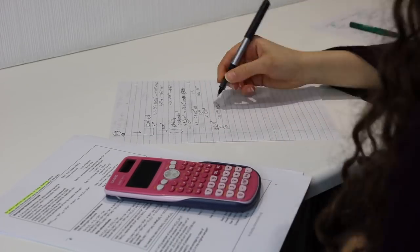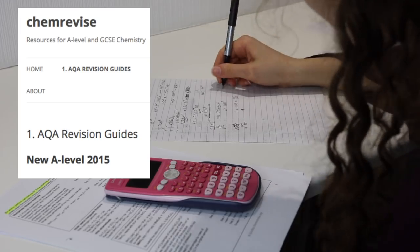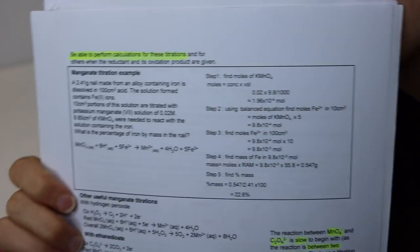I also rely heavily on the notes you can get from the ChemRevise website — they have them for literally every chapter in AQA A-level chemistry, so I really recommend you go on there and print them off.